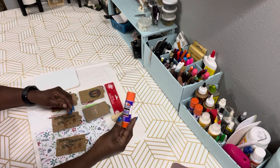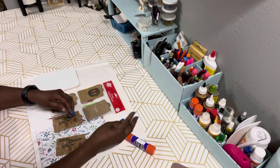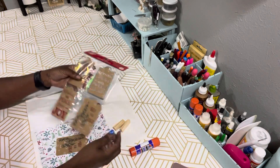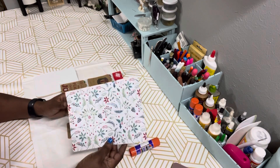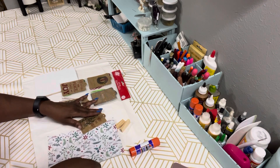I have a glue stick from Dollar Tree, a couple of tumbling tower blocks from Dollar Tree, some paper gift tags which are so cute from Dollar Tree, and a piece of scrapbook paper — actually it came out of a book of Christmas sheets from Dollar Tree.